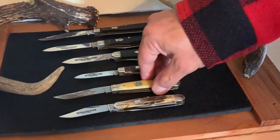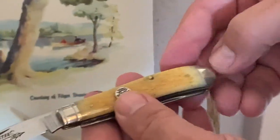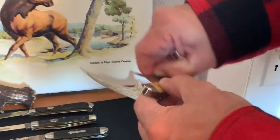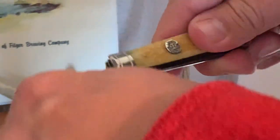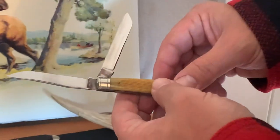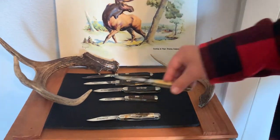This Hornet .22 series — they didn't make too many of these. This is a neat piece, more of a collector item. Hornet series, yellow jig bone, nice bolsters, it's a nice pocket knife. It was made in 1993. It's the .22 Hornet series.